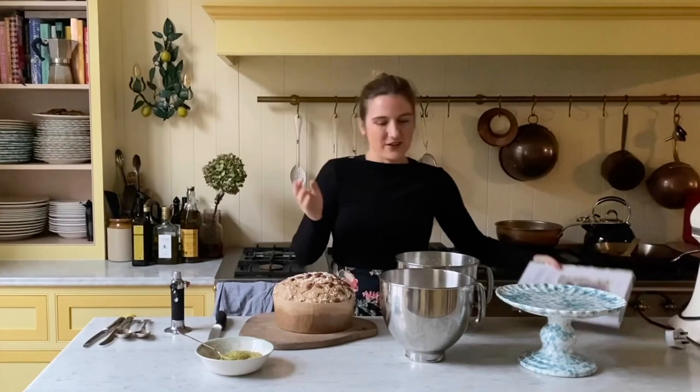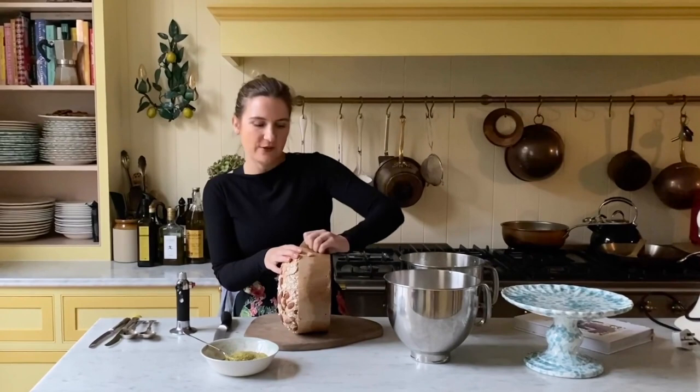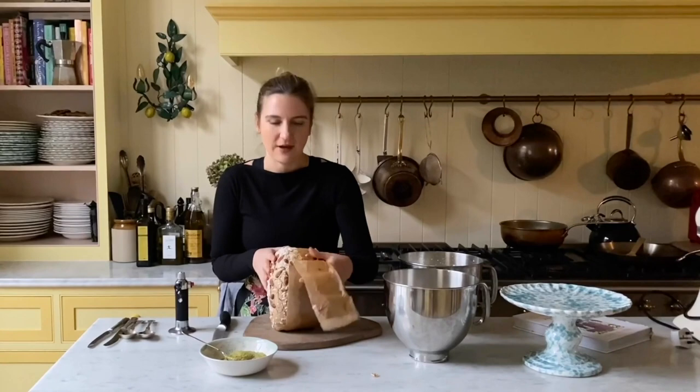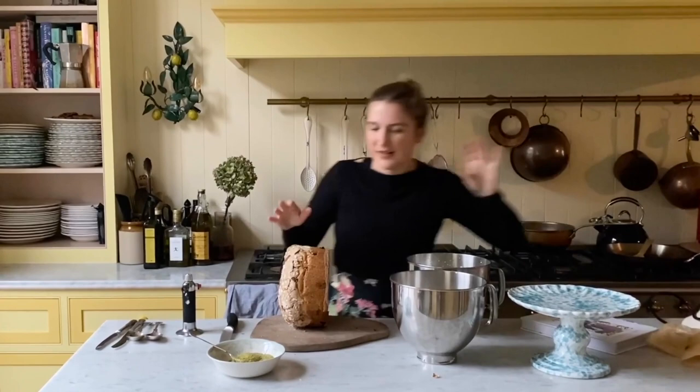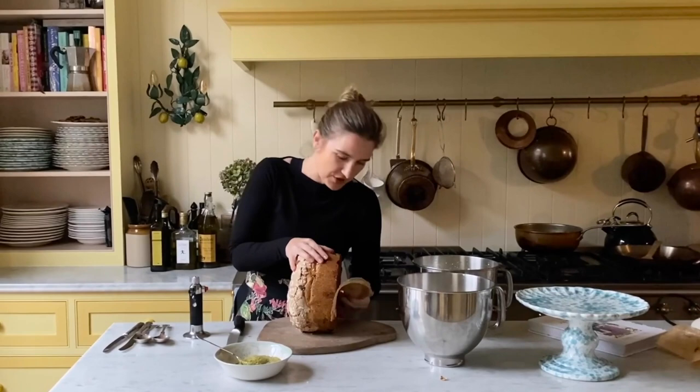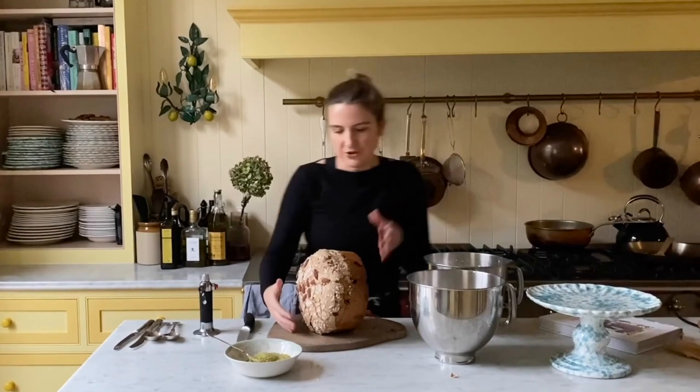It's a really easy, assembly-style recipe. We start with a whole panettone and I'm just going to peel off the paper it's wrapped in. Any kind of panettone will work — it doesn't need to be a fancy one. A cheap one works really well, as does slightly stale panettone — it's a great way of bringing it back to life. You can really play around with the flavours. I've got a traditional one here with candied peel and raisins, but you could also get one with chocolate or nuts.